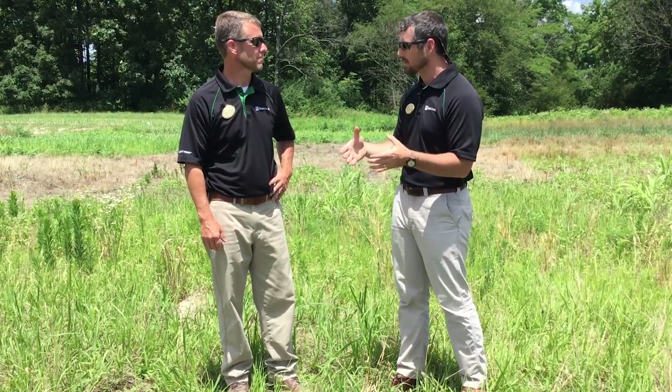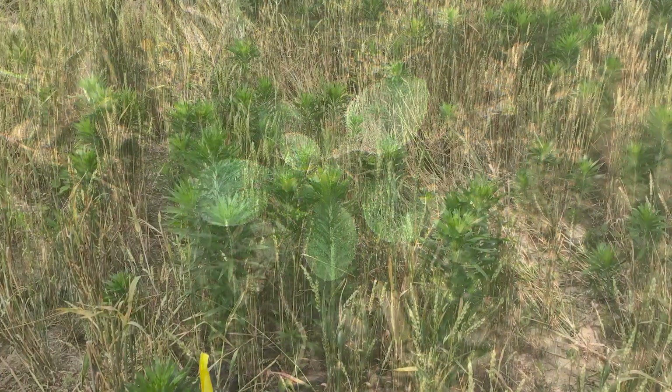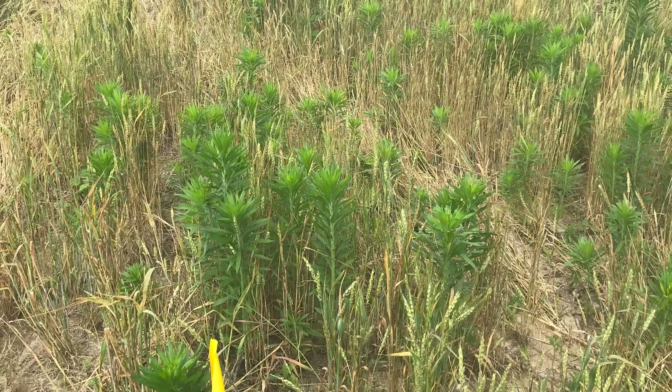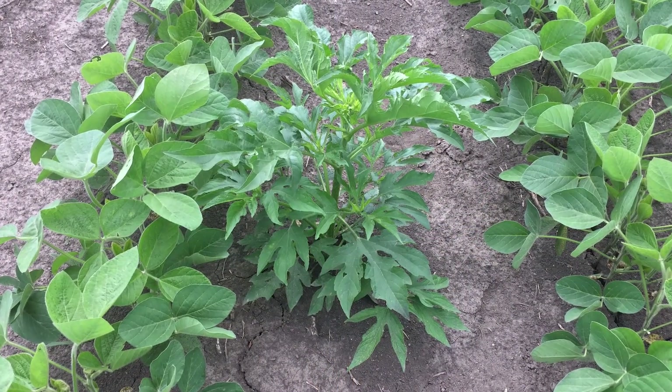So what weeds are we really targeting in a burndown situation? In a burndown situation, we're really looking at how do we get control of those early emerging summer annuals as well as those winter annuals. I think about weeds like marestail — marestail is pretty problematic in a lot of our areas. But then also, I'm from Ohio, so in a lot of areas of Ohio, we struggle with one of the earliest emerging summer annuals like giant ragweed.